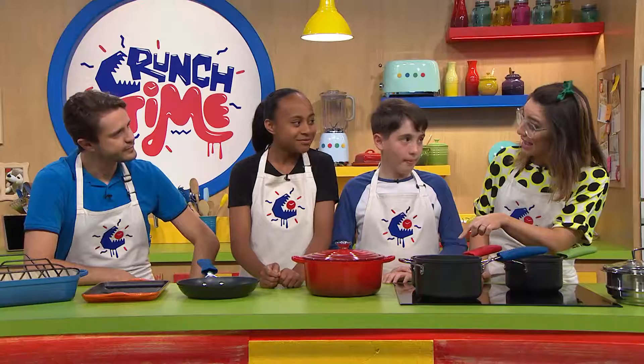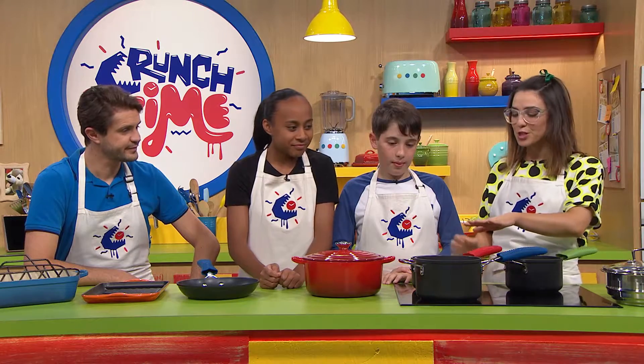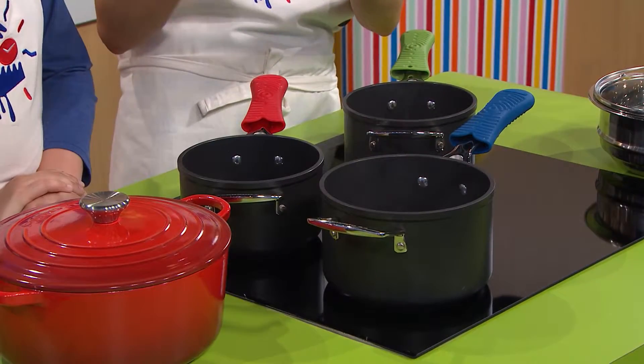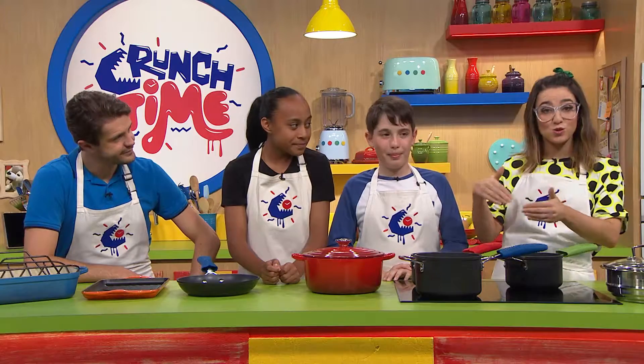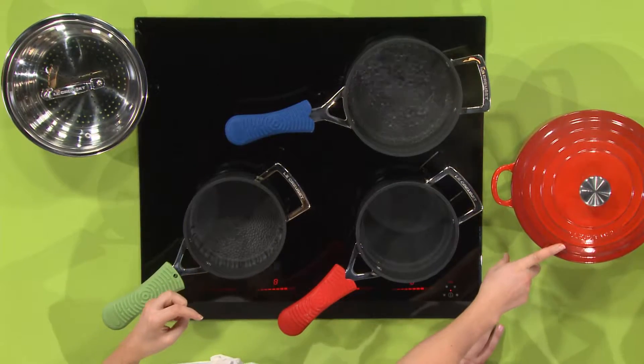With the red we've got poaching. What sort of stuff can you poach? Eggs — definitely, you can poach eggs, or you can poach chicken. You can poach all sorts of things that need a gentle wet heat around them. Now if you're making a sauce, you might want to be simmering that sauce in here.